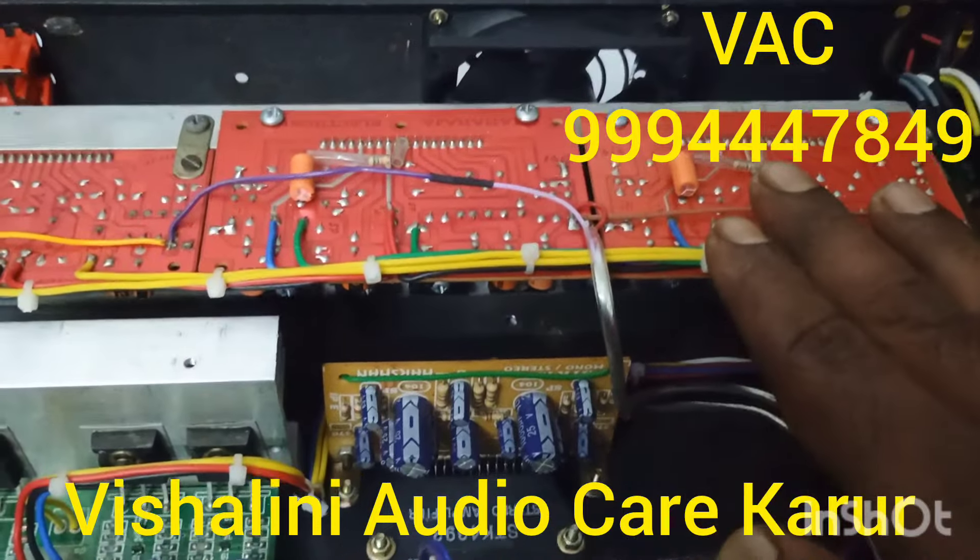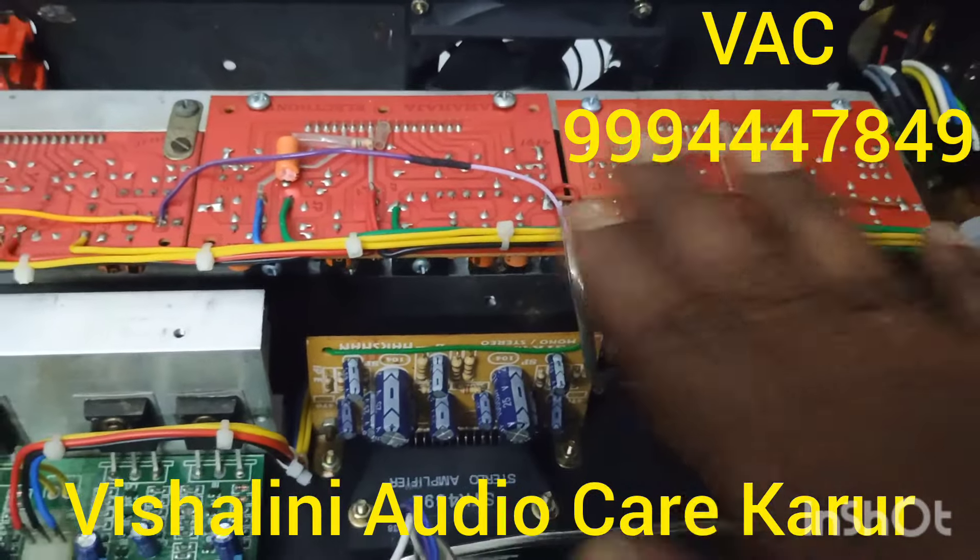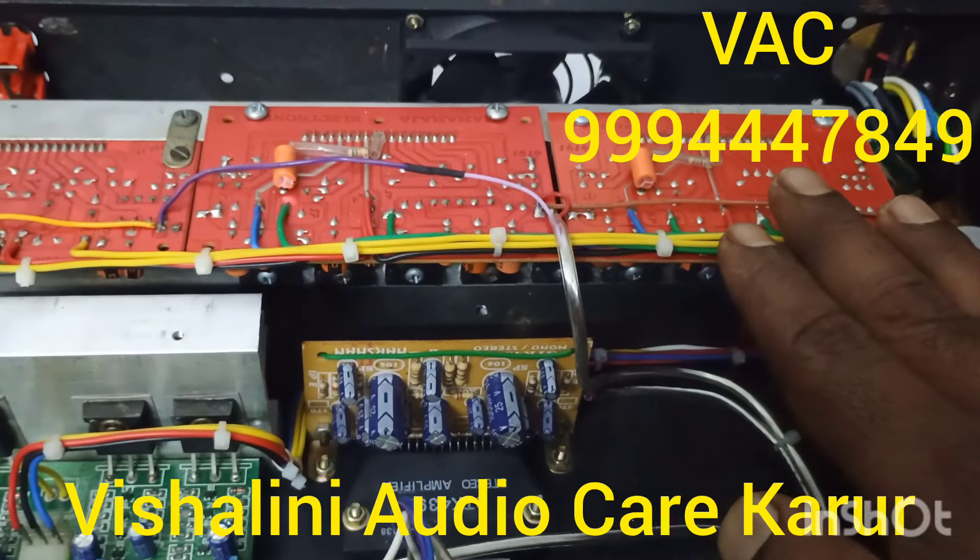There is a stereo board and we have two sub boards.